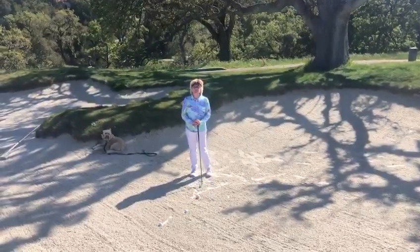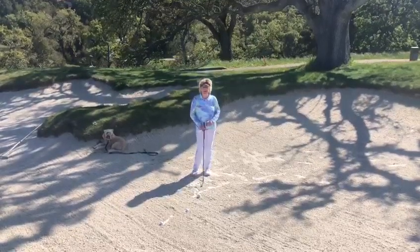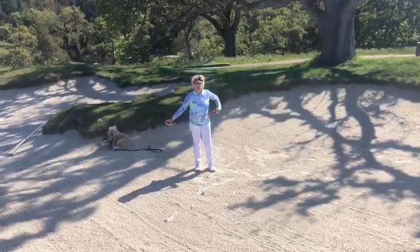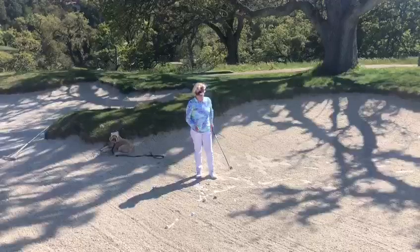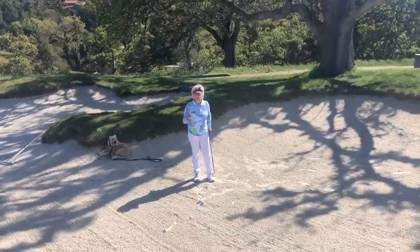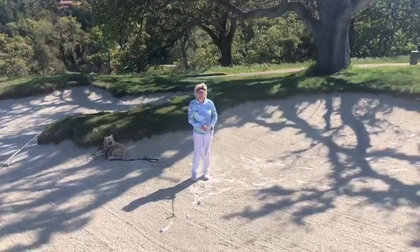Good morning everyone. Today's tip is coming from the beautiful Preserve Golf Club here in Carmel Valley. I've been lucky enough to be playing in the Member Pro here today and I've also been lucky enough to avoid this fairway bunker here on the tricky 18th. But if I happen to be in this fairway bunker, I'm going to help you with some tips that I use myself when I'm in these pesky little bunkers.